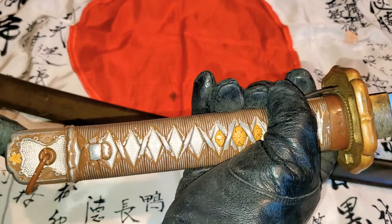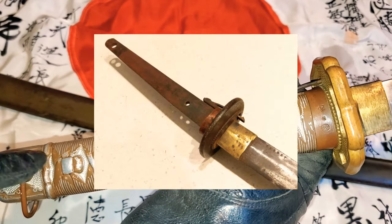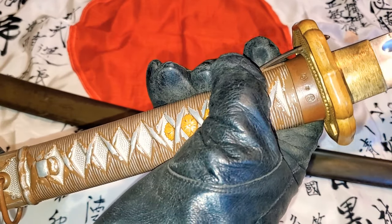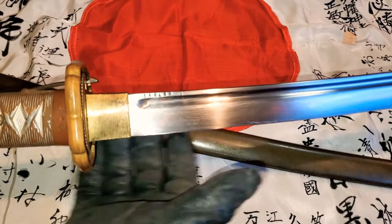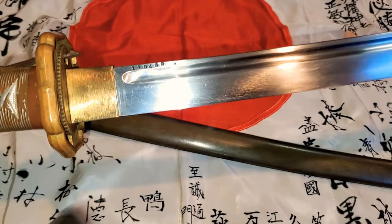Something important to know about Type 95 NCO swords is you don't need to open the swords. They are not signed and they weren't made in the traditional way of making Japanese swords, even though they're beautifully decorated. You'll never find a signature, so there's no need to take them apart. This sword is just in beautiful, mint condition in my opinion.